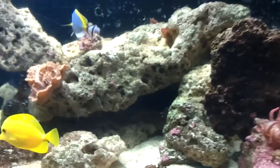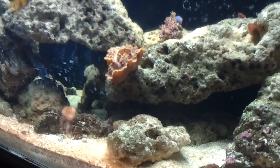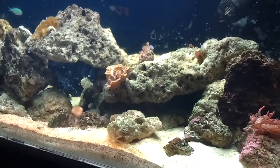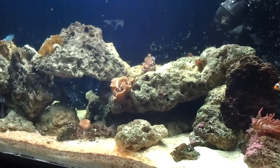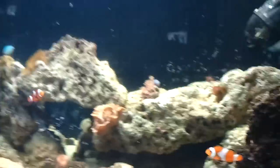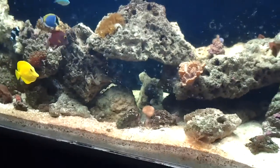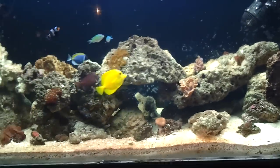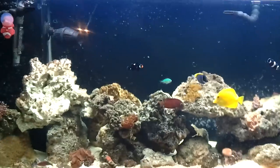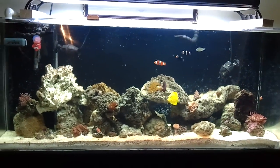Even though the fish trap didn't work — trying to catch that joker in a soda bottle. No, it did not work for me at all. But that's what you gotta do, especially when it comes to your little critters. So I had to tear the entire aquascape down to capture the fish.